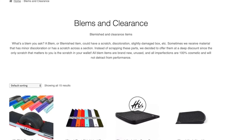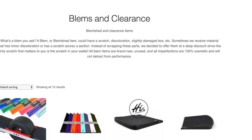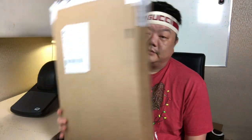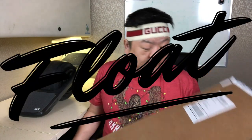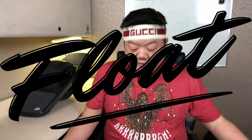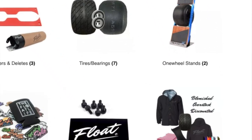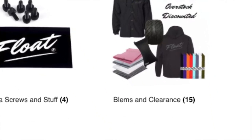I wanted to talk to you today about how you can save money by buying blems or blemishes. So I got this package in the mail today — it is the accessories I bought for my OneWheel Pint. I bought it from a company called Float Life. I really like Float Life; I think they have some really awesome videos and their products are really solid. I was able to save some money by navigating to the blems and clearance section.